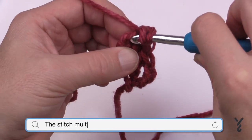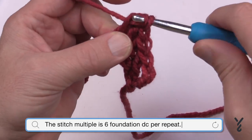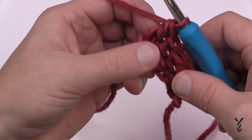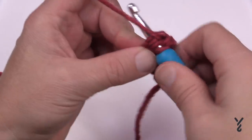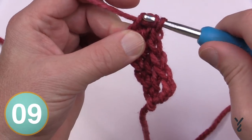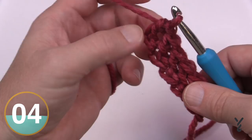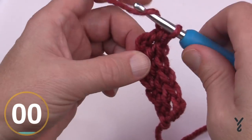Yarn over and in, yarn over pull through, pull through one loop, pull through two and two. What I'm going to do is work a smaller swatch, keeping it in multiples of six, and I'll be back in a moment with that. You can go to 150 if you wish — you decide what suits you best.